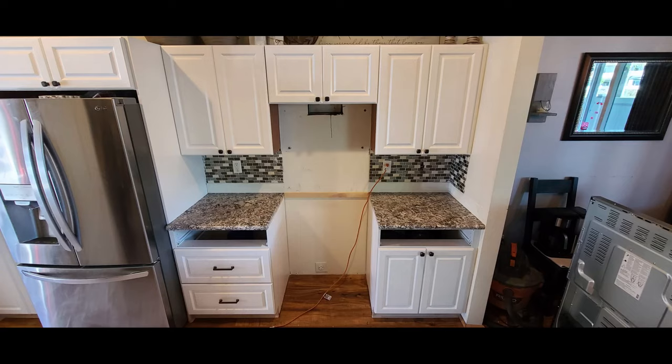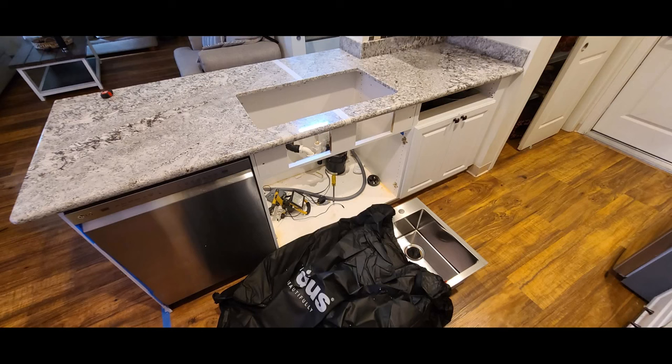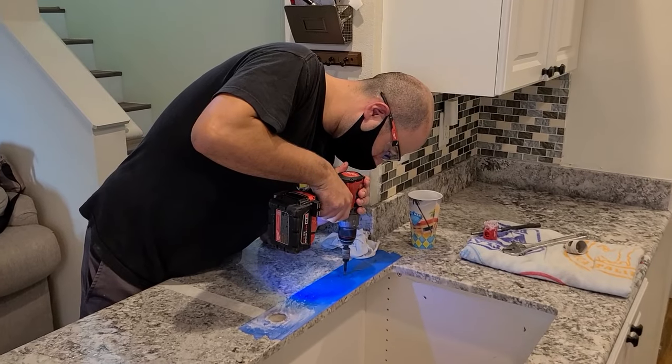We thought we were going to use our original sink, but once we got it up next to the brand new granite it looked like garbage. So on the spot we had to say, just cut out the hole for the sink — I'll go pick one up and drill out the holes for the faucet, the air gap, and garbage disposal start/stop button. That kind of threw a wrench in it, but nothing we can't handle.